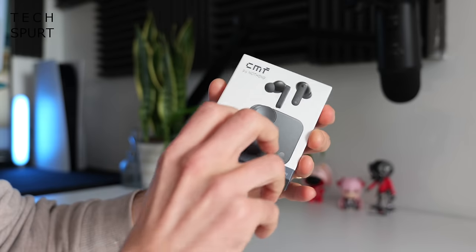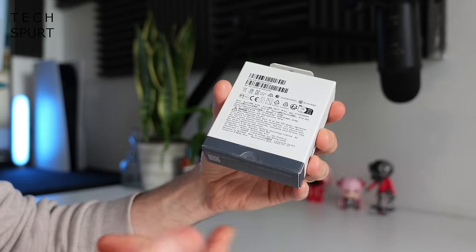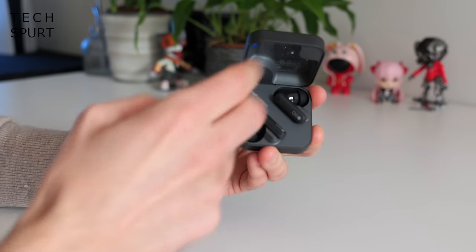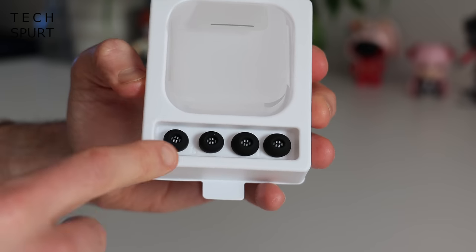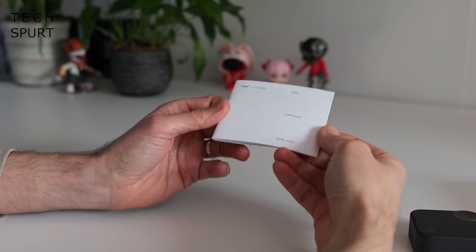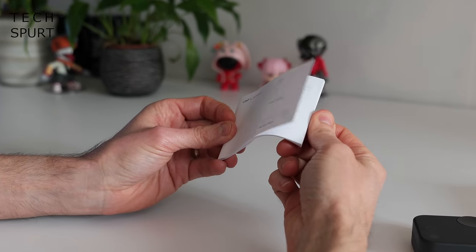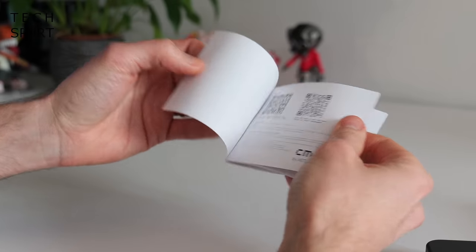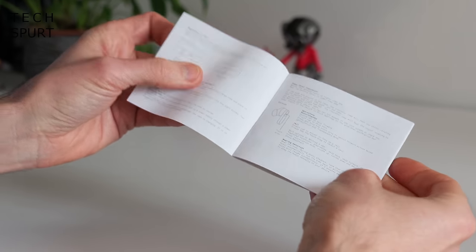So first up, what do you get stuffed in this teeny wee box? You've got your Nothing CMF Buds neatly stashed away in the dinky carry case. You've got three sizes of silicone tips: small, medium and large. And you've got a quick and simple user guide which basically links through to Nothing's app and gives you some basic instructions on how to get started with the CMF Buds.